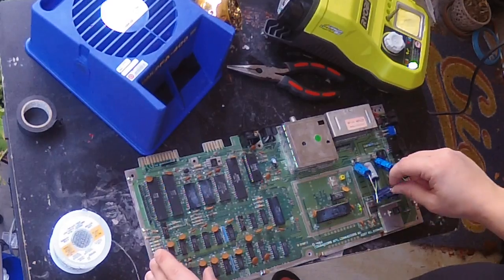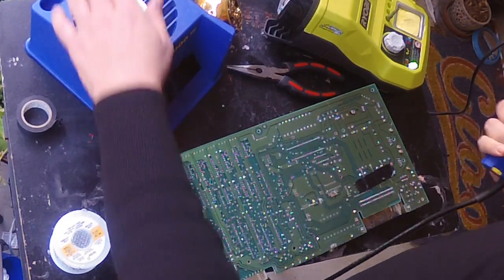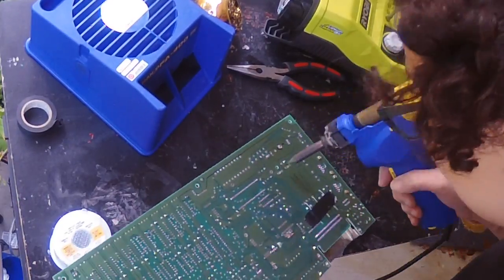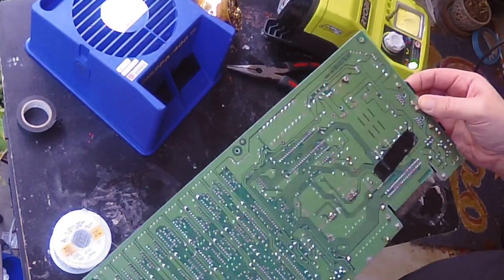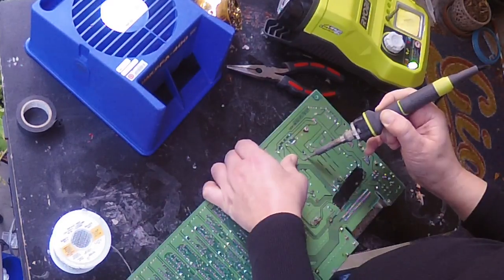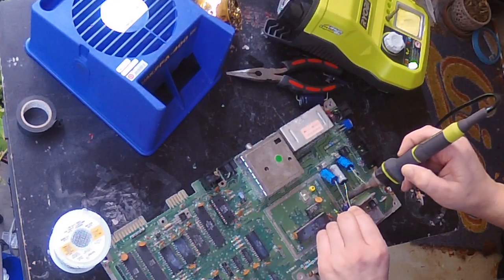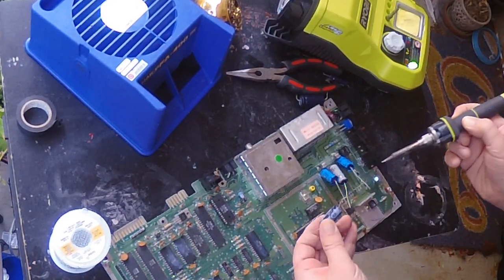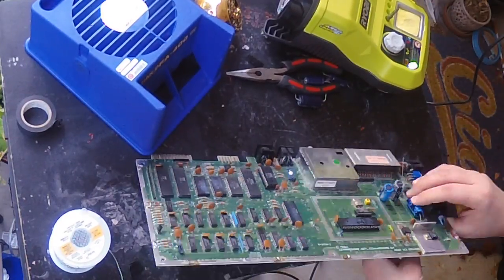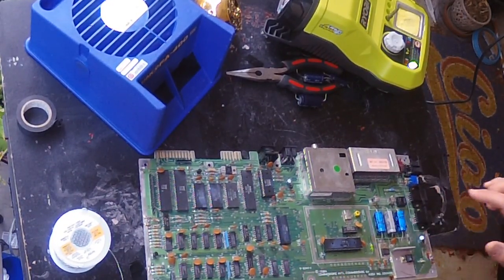Now it's time to fully remove the old capacitors using the desoldering iron again. It's good to give it a little wiggle — that one capacitor is kind of more stubborn than the others as far as staying stuck. You can even try to loosen the solder up on the other side. There we go. Now I'll put these other legs back in here. I've got these capacitors in the right positions — it's time to put some solder back in.